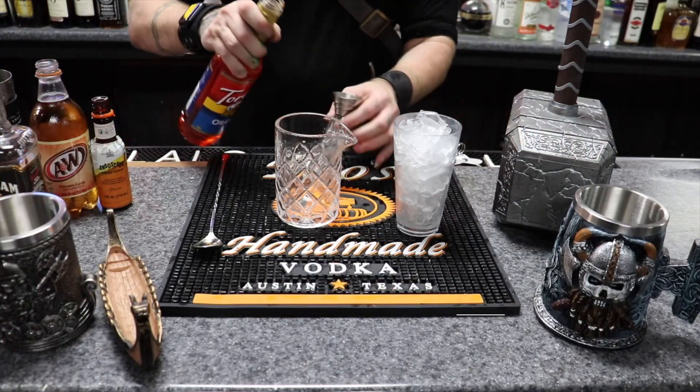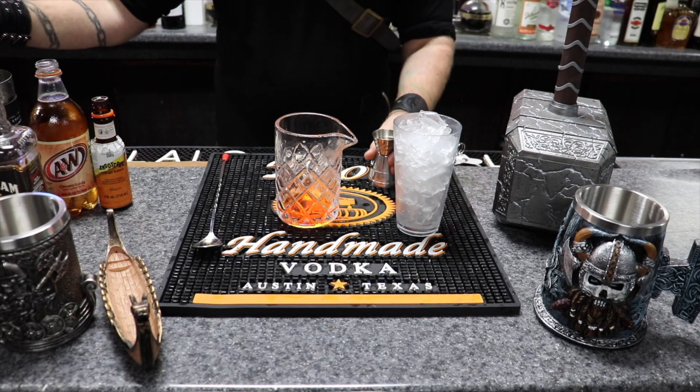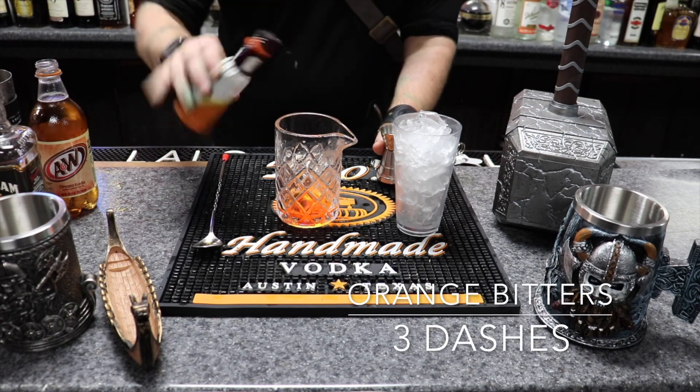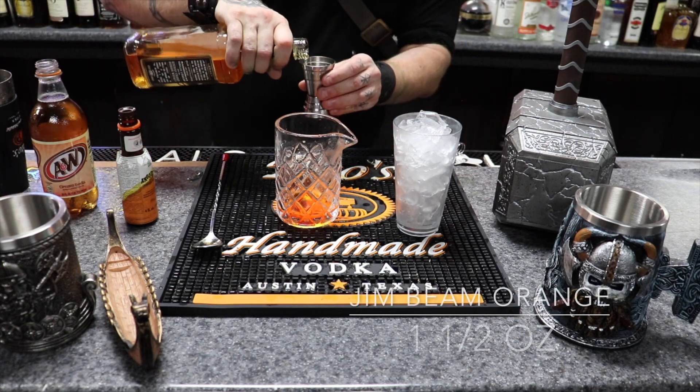Let's go ahead and make the Kearney Creamsicle. It's going to be one-fourth ounce of Orange Syrup, three dashes of Orange Bitters, and a pound and a half of Jim Bean Vanilla.